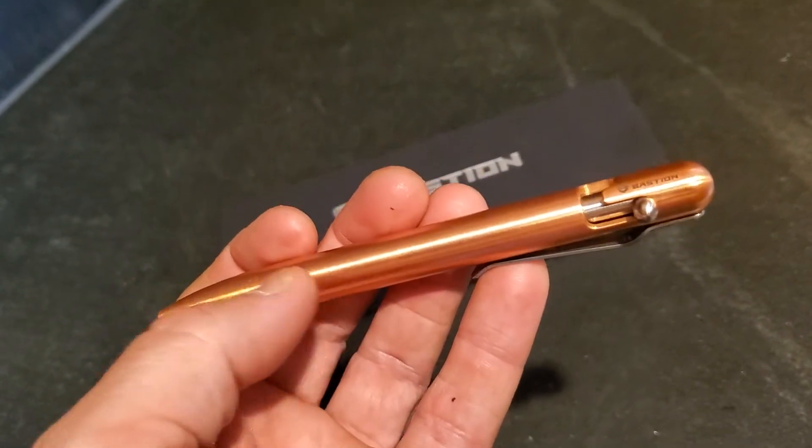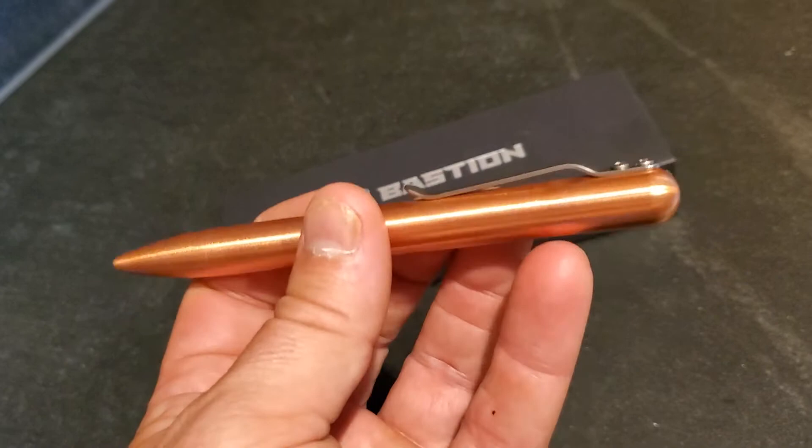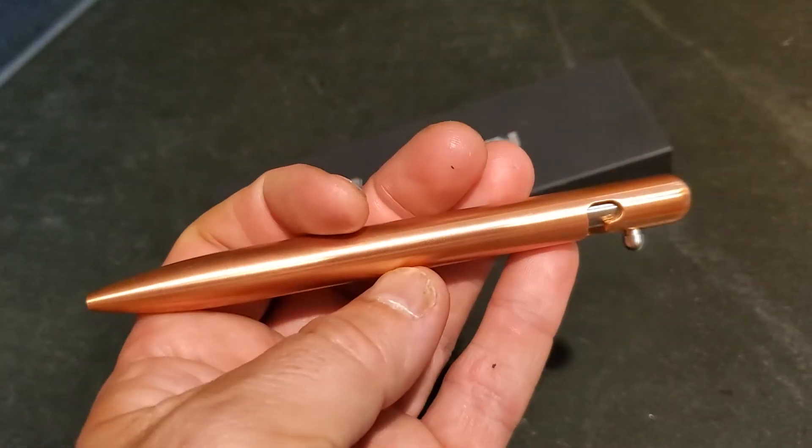The ink refills are less than five bucks as well, so you're not going to get stung once you've bought this.